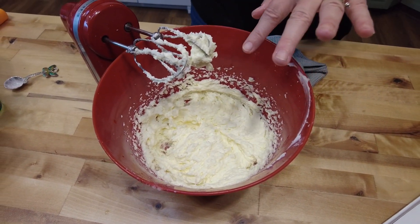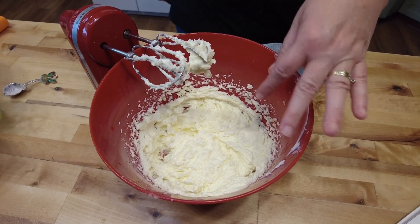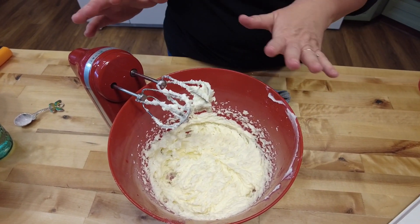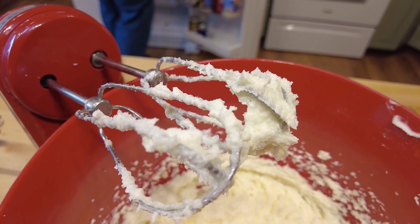Why do you cream your sugar and shortening together? Because it helps get them coming together so they will be smooth in your cookies. Next we're going to add our buttermilk.